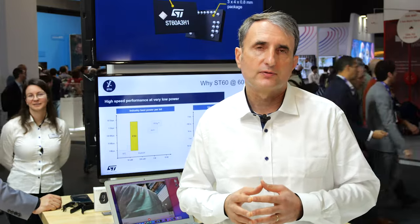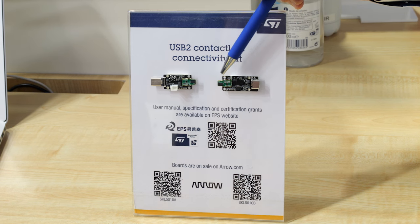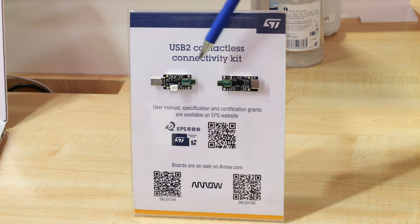supporting 360 degree rotation, requiring no pairing and enabling connector-less waterproof devices. It is called the ST60 A3 and it is an RF emitter and receiver IC operating in the 60 GHz band, which supports not only USB 2 but also GPIO, UART and I2C RF links.